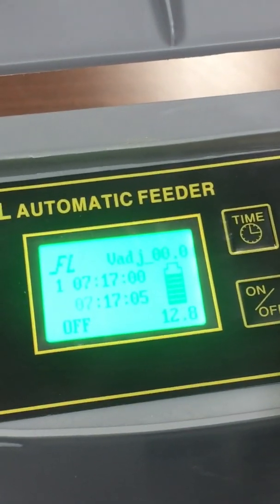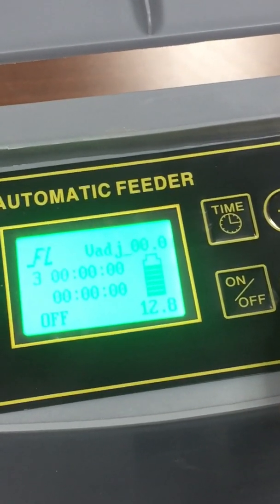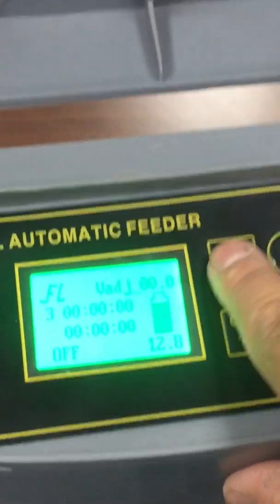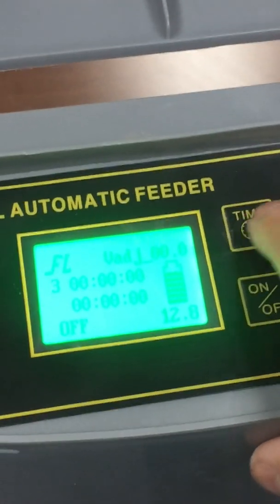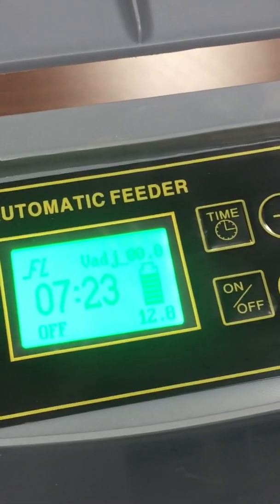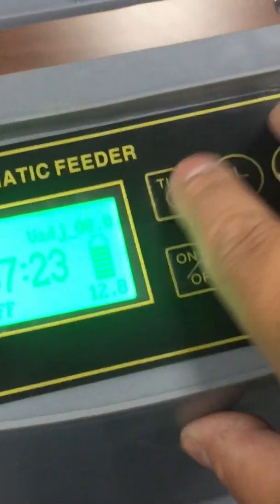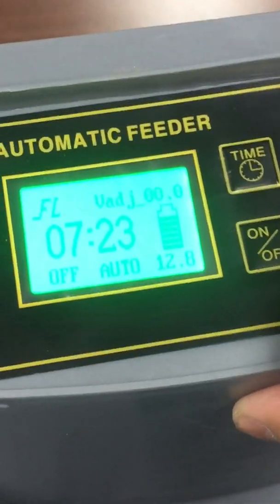If you don't set timers two through five, just leave them and the unit will return to the main time display. You can see the current time is now 7:23. To activate automatic mode, press the auto button and the display will confirm that the unit is on auto.